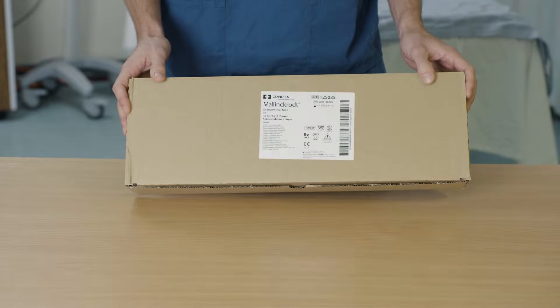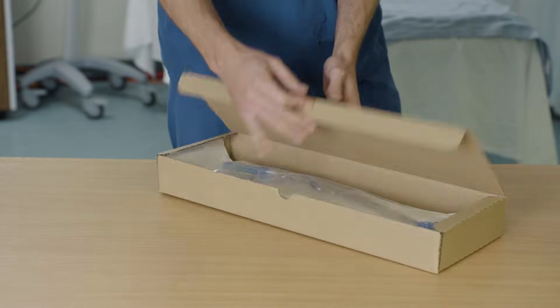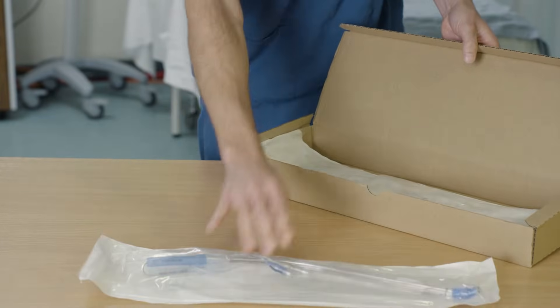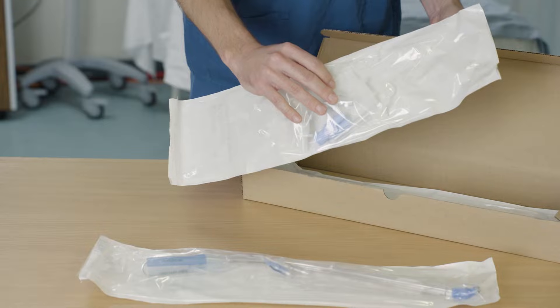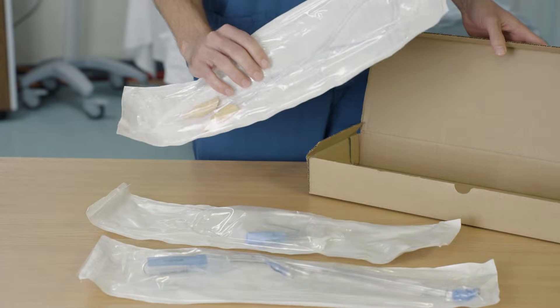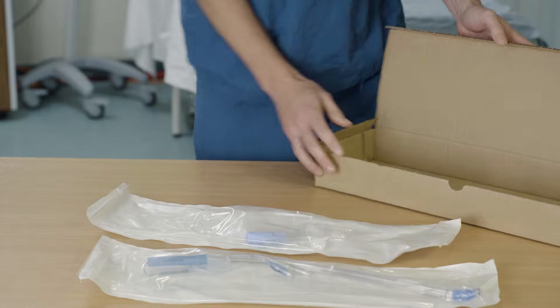A double lumen tube can be found in a box that looks like this. If we open it up, you'll find the double lumen tube, some connectors, and some suction catheters. We'll put these to one side for now — we don't need those at the moment.